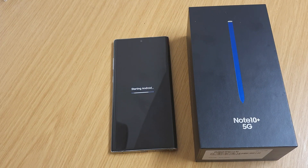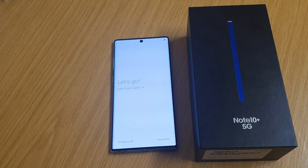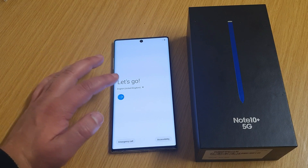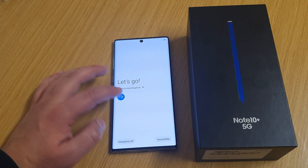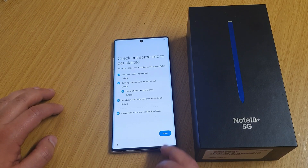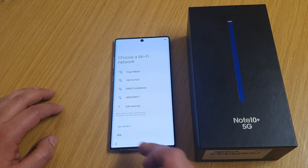And there we go — the phone should be going back to reset now. Starting Android — yeah, so it's going all the way back to reset. We're going to make sure there's no password on it, so just skip everything.